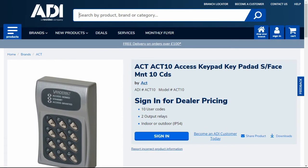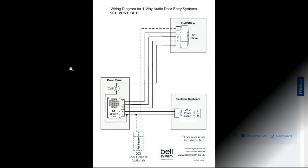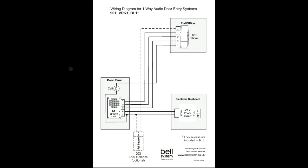Let's look at a typical audio intercom. We're looking at a five-way intercom here, particularly the Bell intercom. It doesn't really matter which one it is — it could be the 901, the VIK1, the BL1, the CS106, the CS109. They all give the same sort of output. It could also be an intercom from VIDEX, APHONE, FIRMAX, BPT, or COMALIT.